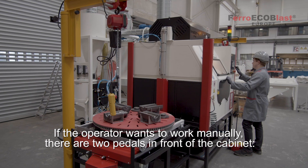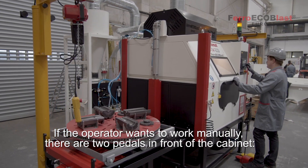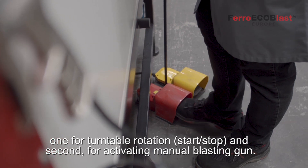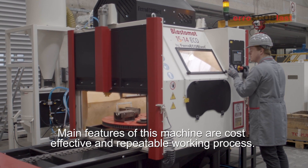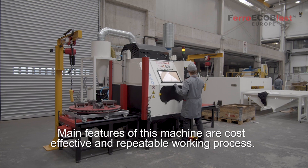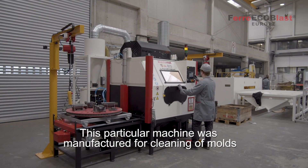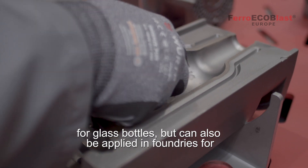If the operator wants to work manually, there are two pedals in front of the cabinet — one for turntable rotation and a second for activating the manual blasting gun. The main advantages of this machine are a cost-effective and repeatable working process. This particular machine was manufactured for cleaning of molds for glass bottles.